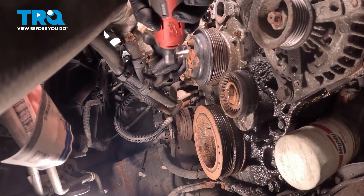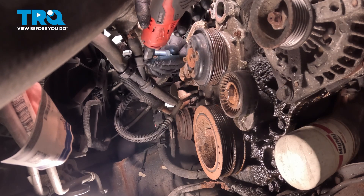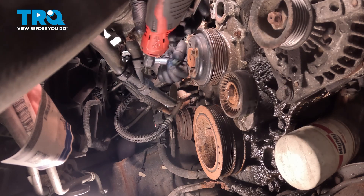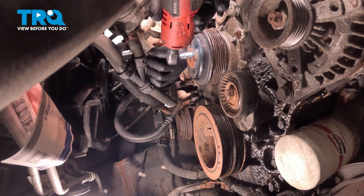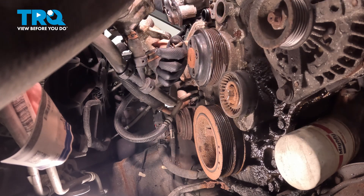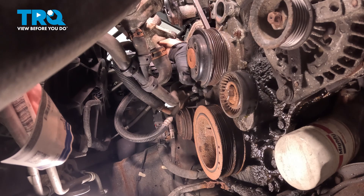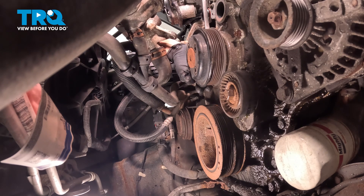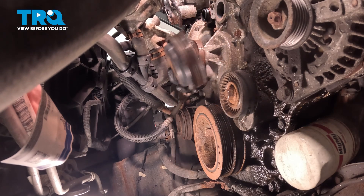Now we're gonna take the pulley off — use a 10-millimeter socket. Take these bolts out. With the bolts out, I'm just gonna gently pry this with a pry bar. It's rusted on there a little bit. Just go around. There we go, pull that off.